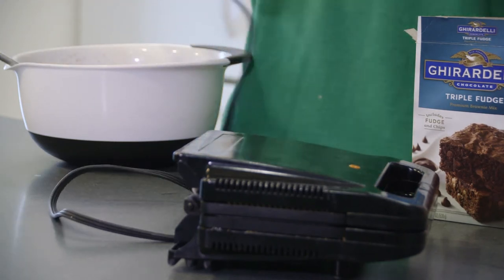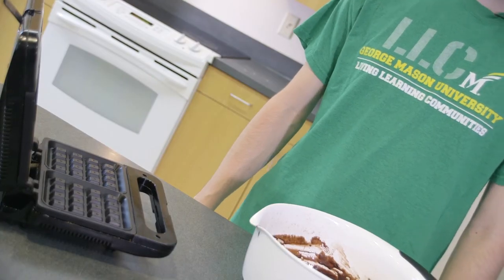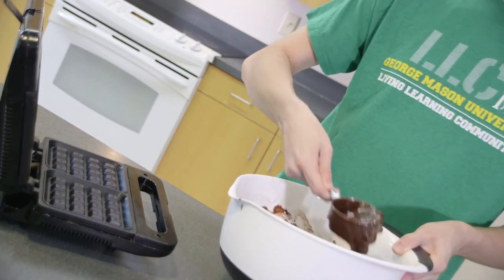Once you're done whisking, plug your waffle maker in and wait for it to heat up. Once your waffle maker's heated up, get your waffle mix and pour it in.